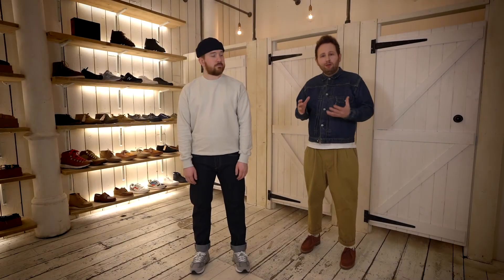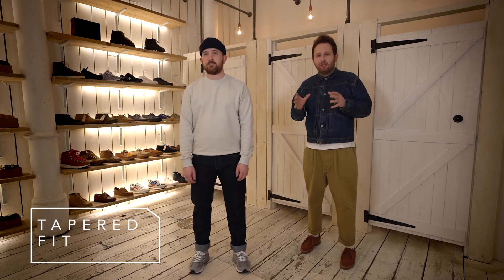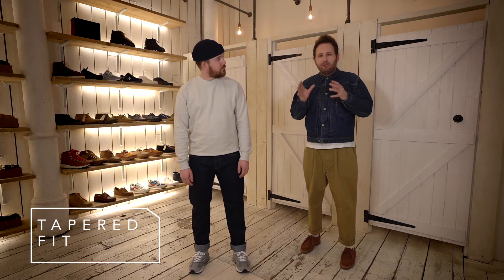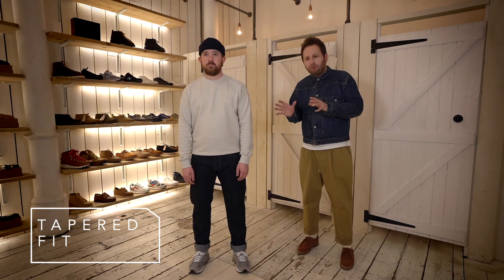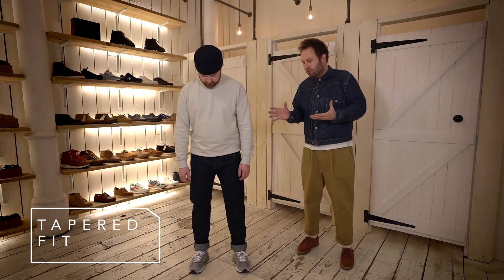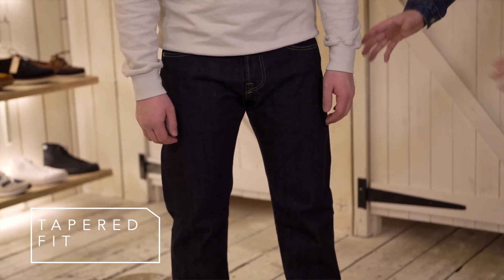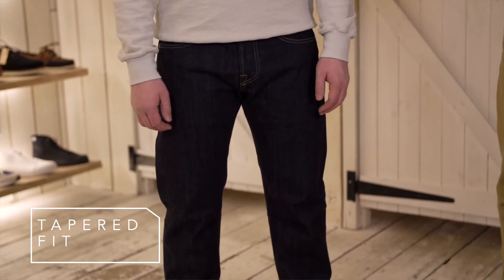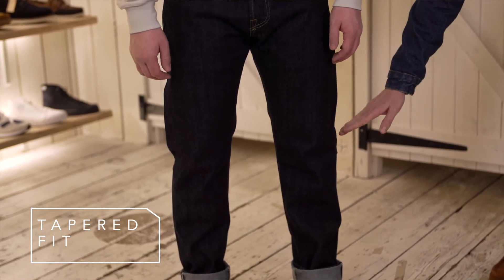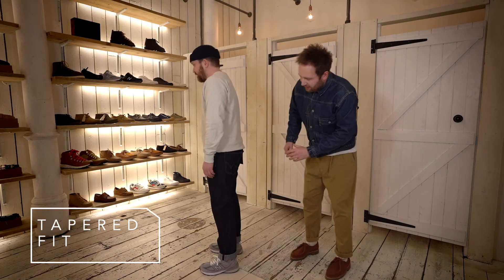The third fit I want to talk to you about is called a tapered fit. Sometimes people refer to this as a loose tapered or a regular tapered, so I really want to get across what that really means. The last jean you saw was the slim fit and the real difference is the next step up in having a bit more volume in your trouser or jean. When we look at this jean, in the seat area you're going to have a little bit more volume, and really from the knee down is where you see that taper come in — gradually it will start to slim in towards the hem. If we move around to the side we can see this a little bit easier.